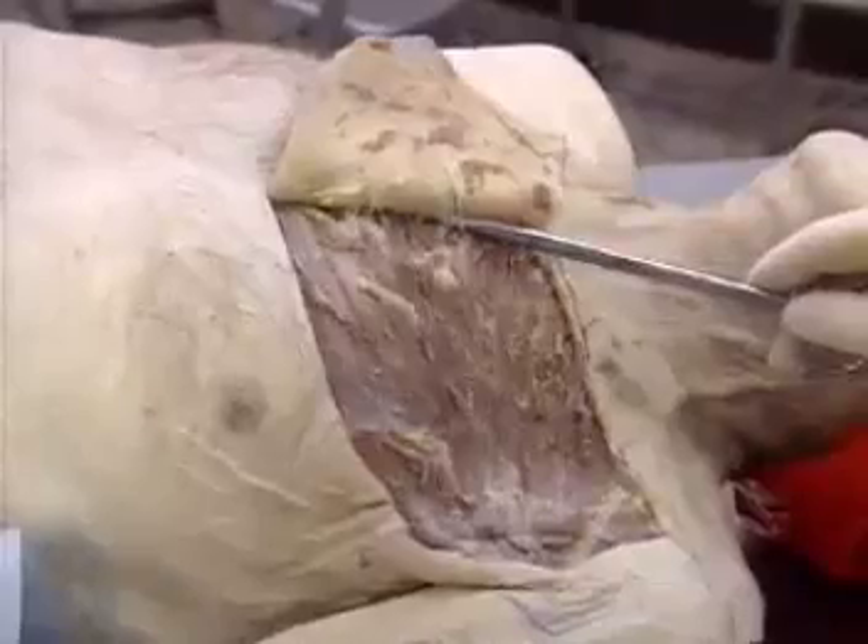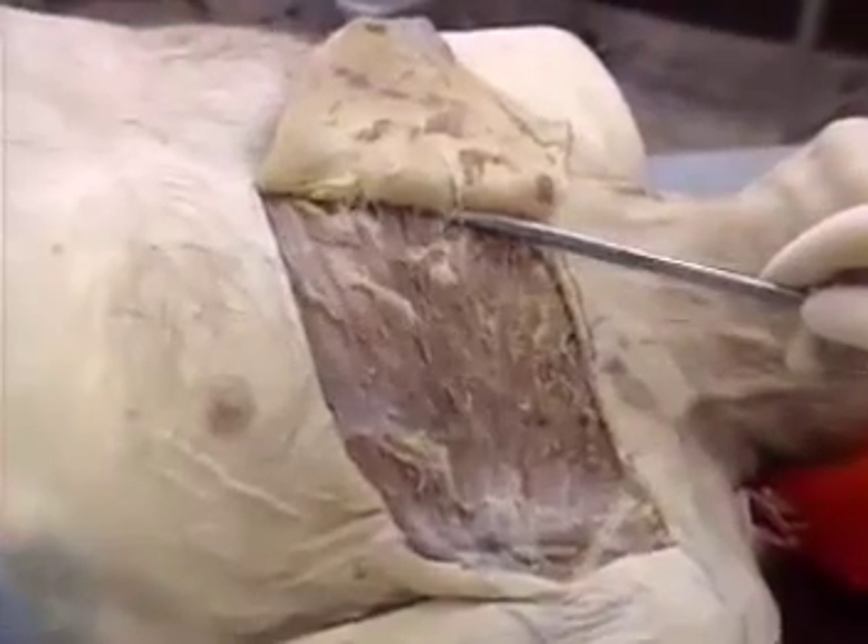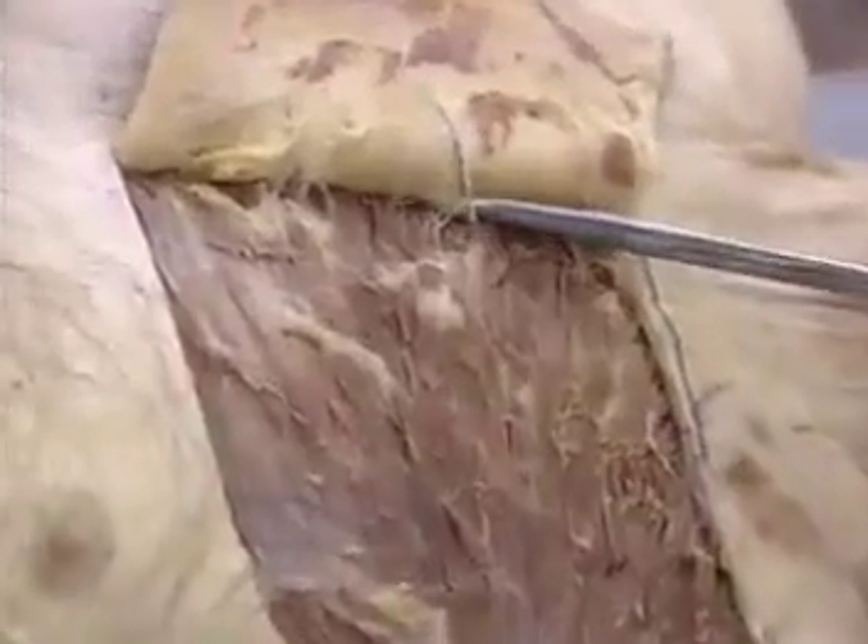The flap is raised at the level of the muscle, and dissection is continued medially until the perforators coming from the internal thoracic artery are identified.